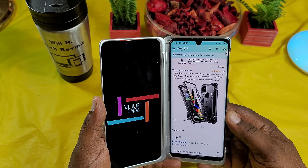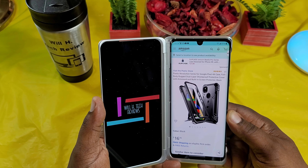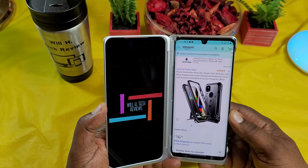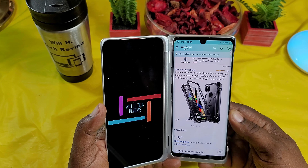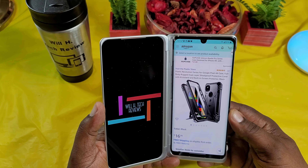What's up guys, this is Will, Will H Tech Review, back with another video. And today we're taking a look at a case that was sent out to me by Poetic. So this is a case for the Google Pixel 4a. Big shout out to Poetic for providing it for review.